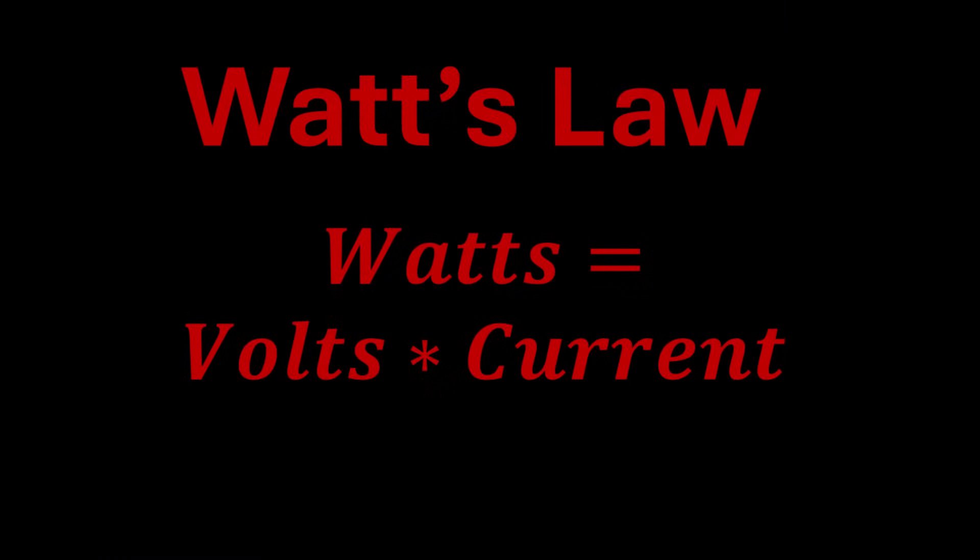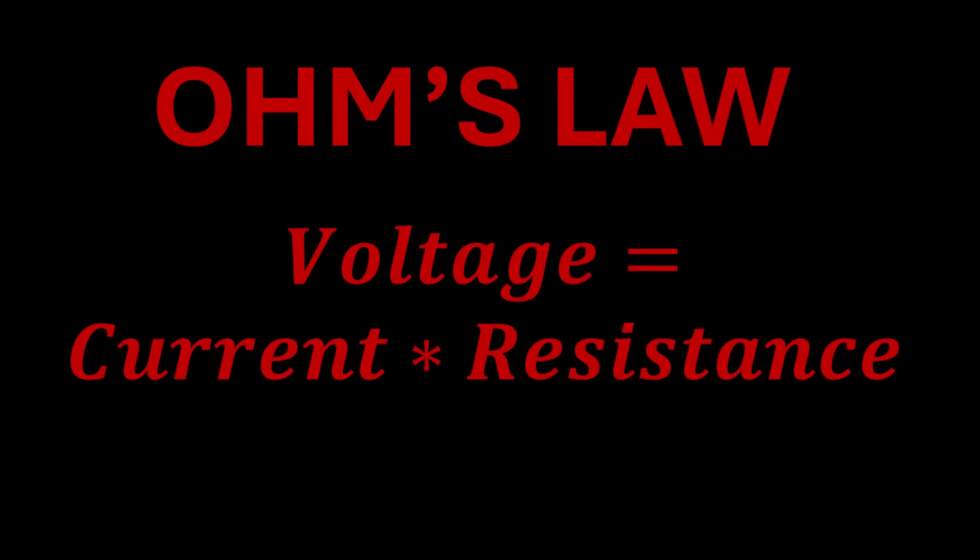Since your car has limited voltage, the only way to make more power according to Watts' law is to increase the current. Ohm's law says that your voltage is a function of your current multiplied by your resistance. In a car with a limited amount of voltage, that means your ability to deliver the current your amplifier craves is capped by the resistance of your wire.